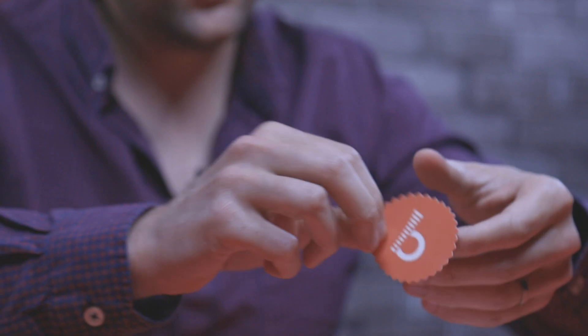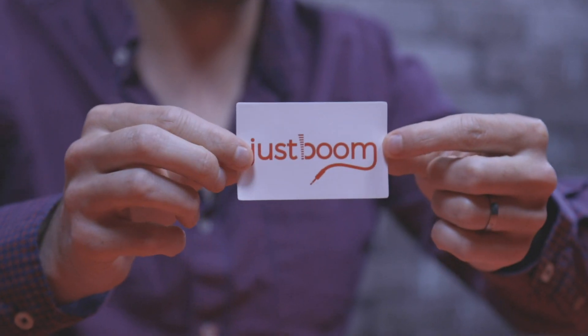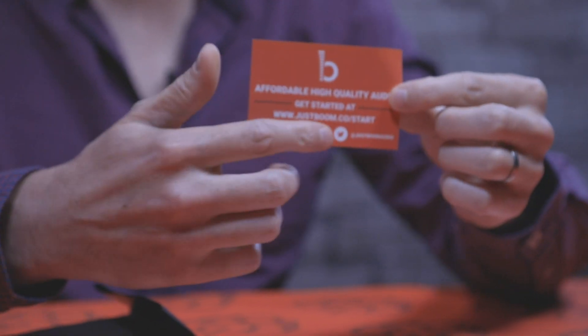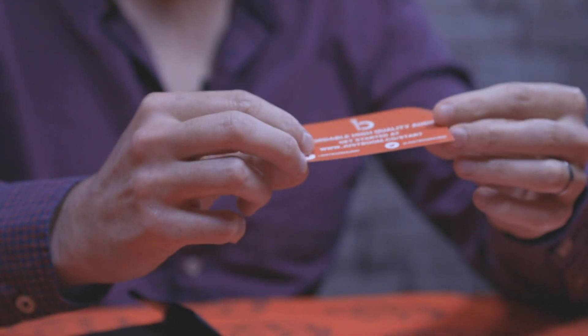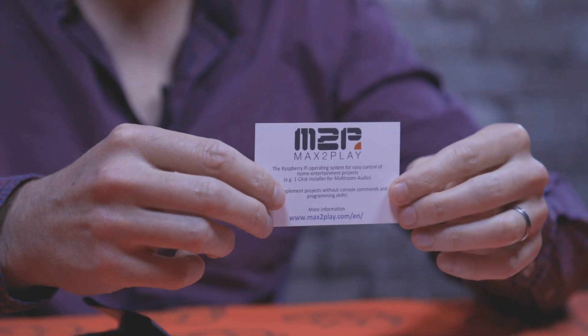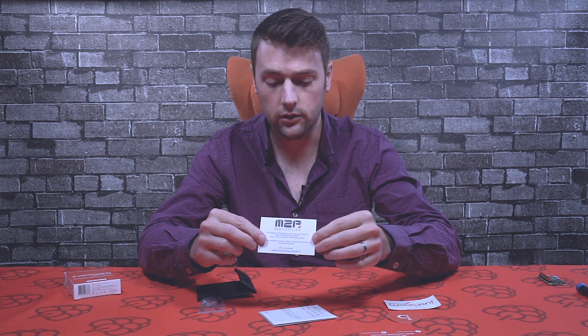First up we've got some cool JustBoom stickers with our JustBoom logo. We've also got a JustBoom information card with a web link — if you go to the website it has all the information on how to get started with the JustBoom boards. We've also got a card from Max2Play, which is an operating system compatible with our range of JustBoom boards. There's a license code on the back that gives you a free 30-day trial to get started.